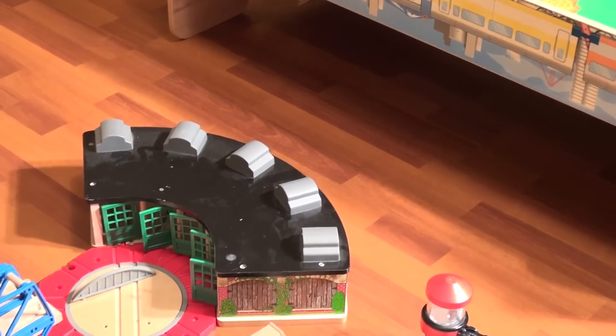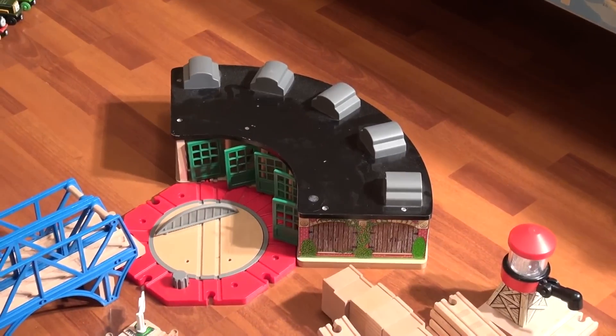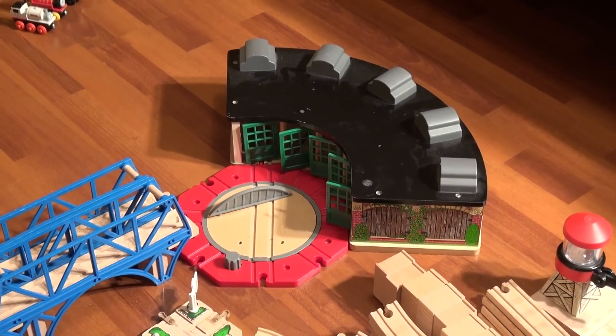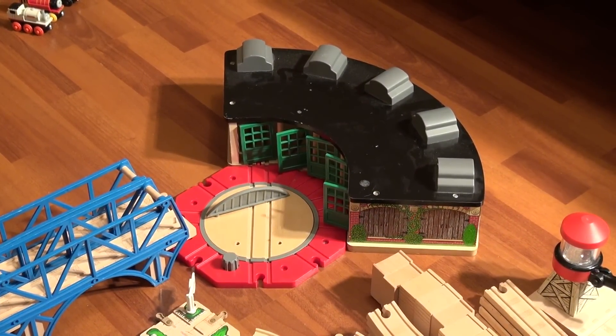What's the name of that train station there in the middle? Tidmouth — Tidmouth Sheds. Well, we have two Tidmouth Sheds: we have regular and deluxe. It's half regular and half deluxe.